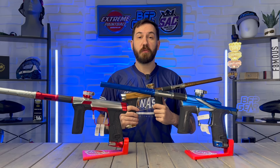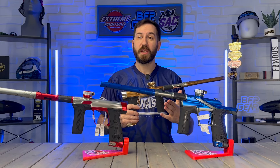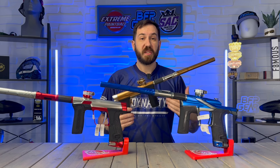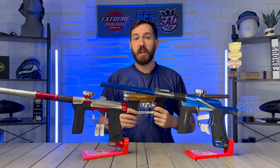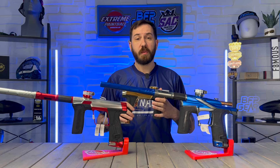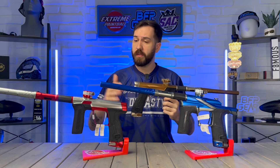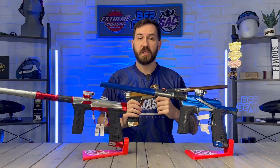How's it going everybody? It is Sam with bfpgear.com and today's video is going to be talking about all of Planet Eclipse's high-end paintball markers. They currently have three high-end paintball markers available from the LV2, the brand new GEO R5, all the way up to the Planet Eclipse CS3.